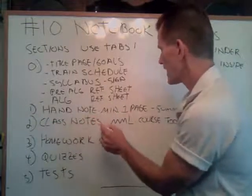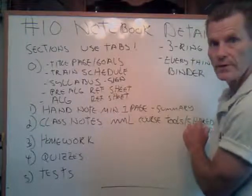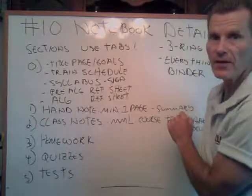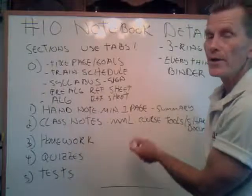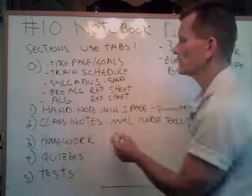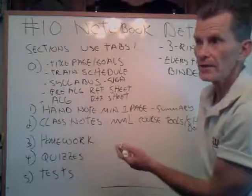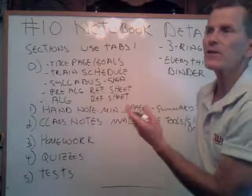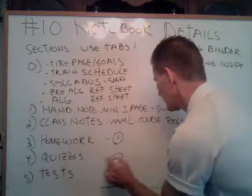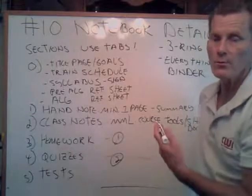Class notes — these you are going to get out of MyMathLab. There are PDF files under course tools slash shared documents. I believe I showed that in my MyMathLab videos yesterday. There's a big list of PDF files starting at the bottom. When you read them you'll see the sections on there. Open those up, print them out, three-hole punch them, and then start putting them in chronological order in section two of your class notes. I was going to make a recommendation: use highlighters — yellow, orange, whatever works for you — going through and looking at each of the sections. Whenever you see a number in a circle, those are objectives. You might find that to be a good way to do the highlighting.